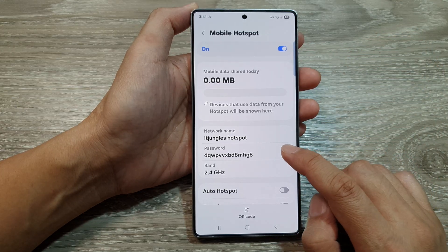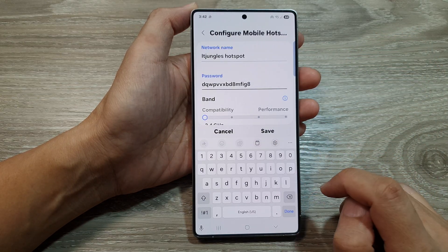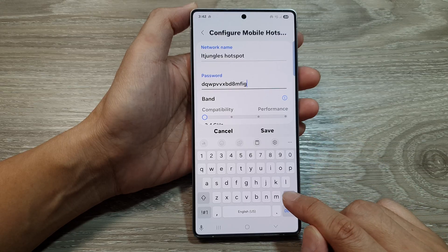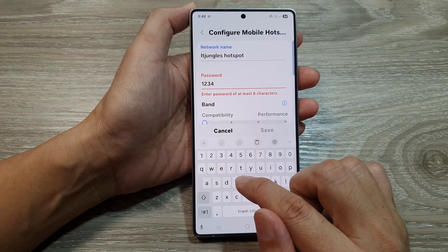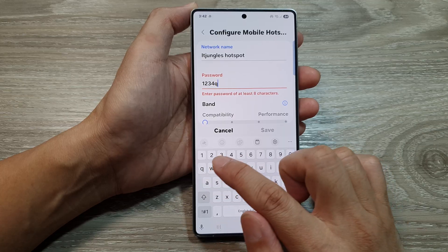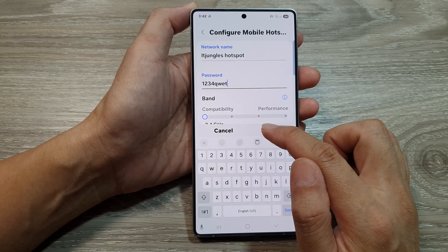Then go down and tap on password. In here, delete the current default password and change it with your password. So here, I will put one, two, three, four, qwer, then tap on saved.